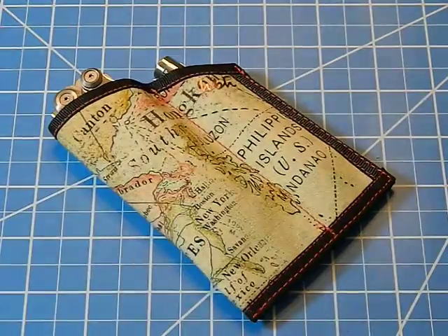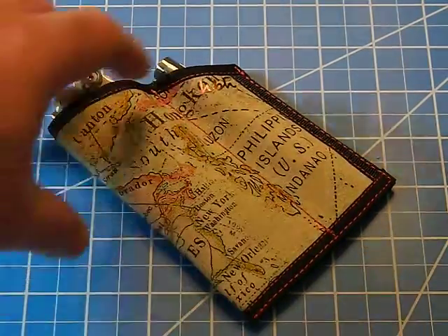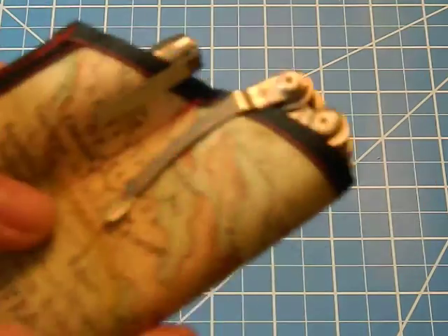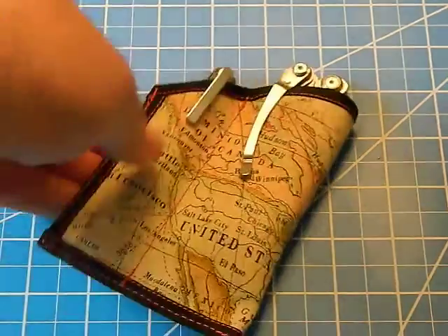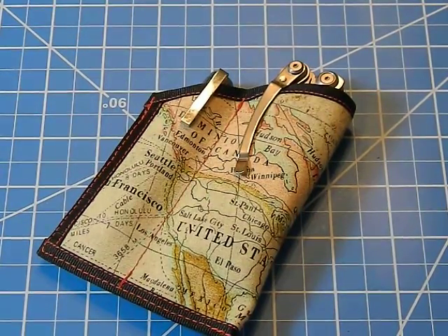You can see it's just a map pattern on there, which gives it a nice rustic look. This one has two separate pouches — in one pouch I have a Leatherman Skeletool clipped in, and the other one has a AAA flashlight, the BLF 348. There are all different kinds of gear you can put in here: pocket knives, pens, flashlights, multi-tools, small fixed blades, folding knives — all kinds of stuff.